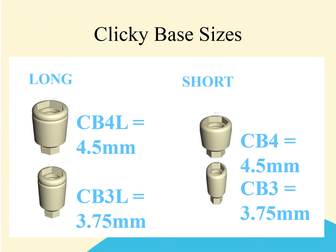Please remember that the technician will need to use the matching base when pouring the analog model. So if you've used a CB3 to take the impression, the technician will also require a CB3 to pour the analog model. Please do not get the CBs mixed up if you're using different lengths and diameters in the same arch, as this will cause problems and the analog model will be inaccurate.